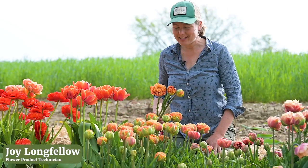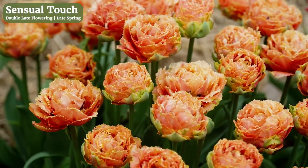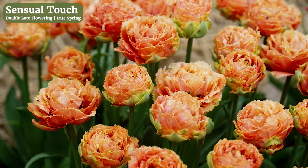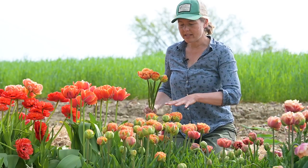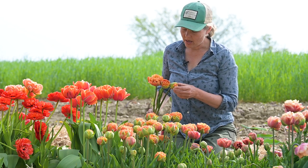We're looking at some of our later flowering double tulip varieties, and this variety in front of me is Sensual Touch. This is a really full double variety. It's kind of just starting to open up right now, so most of these blooms are not fully open.